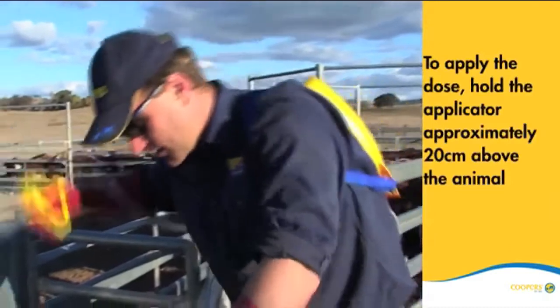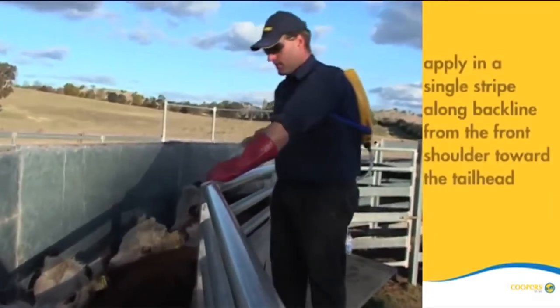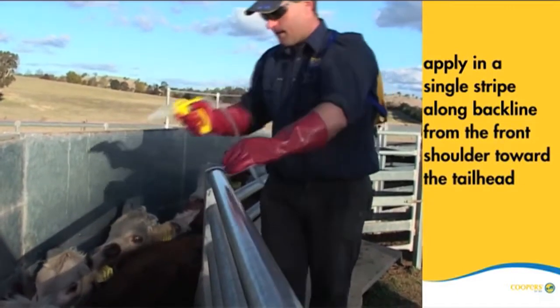To apply the dose, hold the applicator approximately 20 centimetres above the animal and apply the product in a single stripe along the backline from the front shoulder towards the tail head.